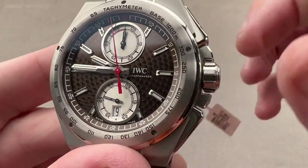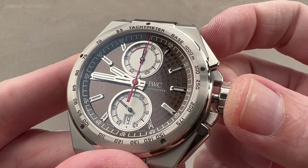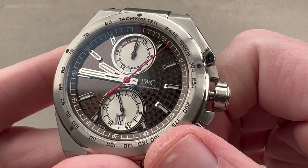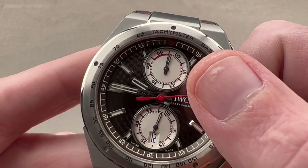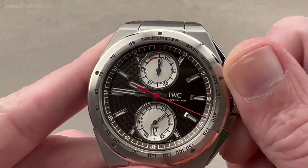On the dial side of this watch, we have a few more tricks to share, one of which is a hacking or stop seconds function, so you could stop the watch and synchronize it to a reference time. There is also a quick set system for the date. They really did pay attention here — the font used for the numerals on the bezel, the chaptering, the sub-registers, and the date all match. It's always good when all of the fonts and typefaces are consistent.